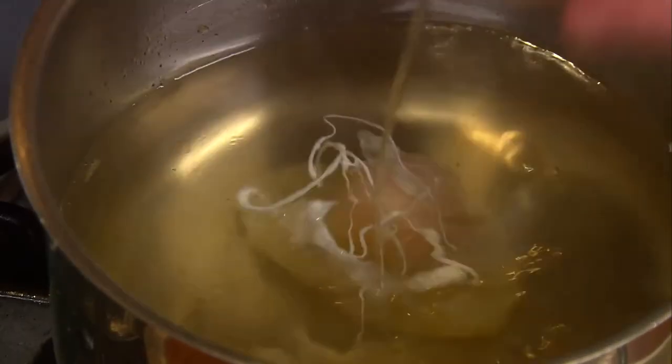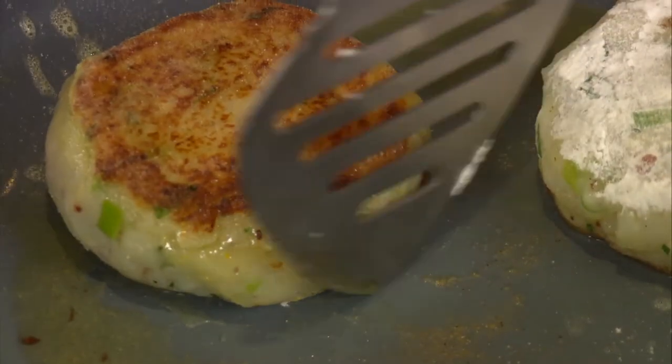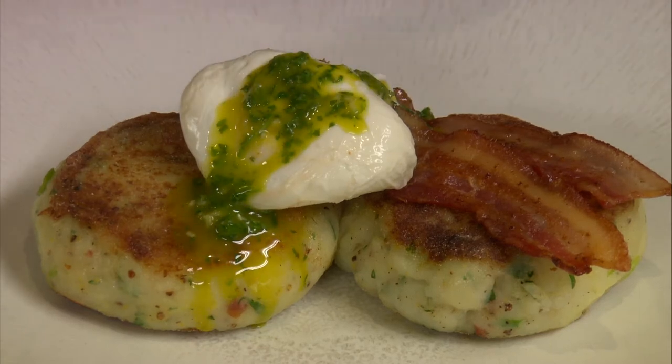Poach a couple of eggs, fry the potato cakes and serve with some grilled streaky bacon rashers and a drizzle of the mojo sauce.